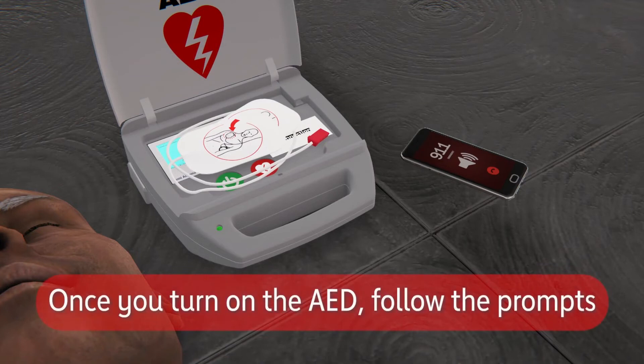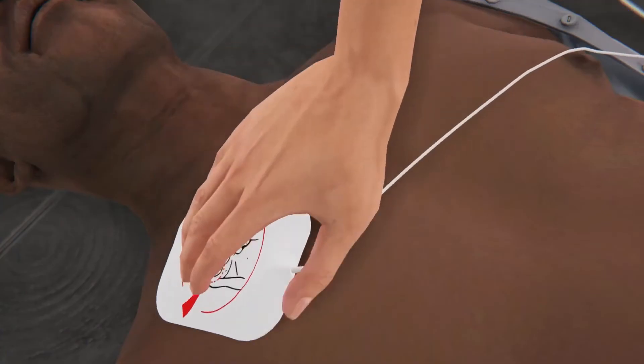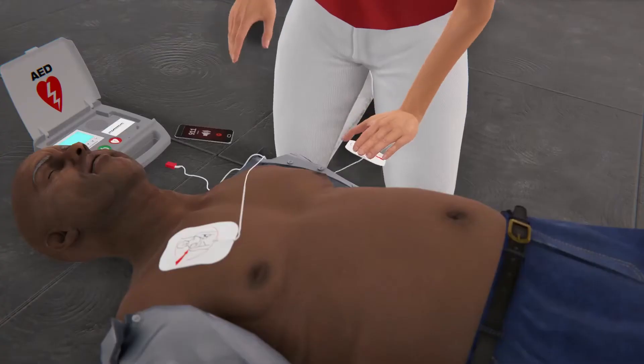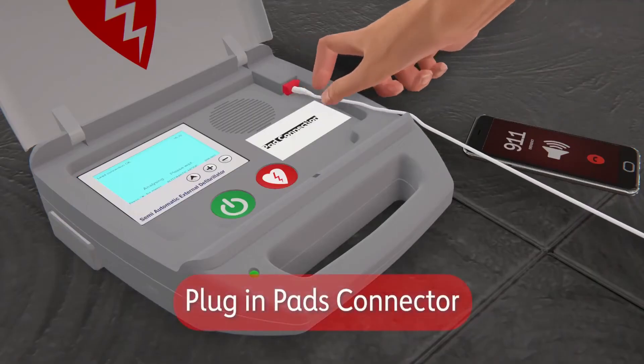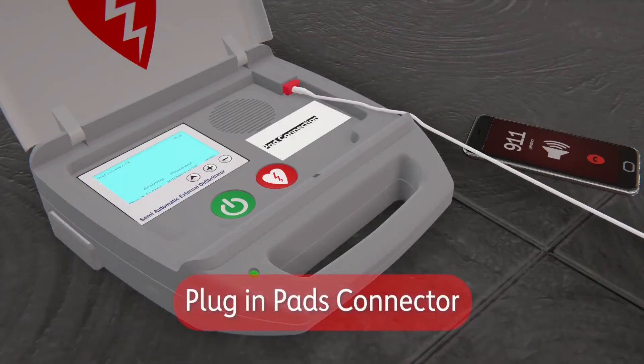Turn the AED on and follow the prompts, which will tell you everything you need to do. Peel away the backing from the pads. Ensure there is nothing between the pad and the person's bare skin, then plug in the pads connector into the AED if necessary.